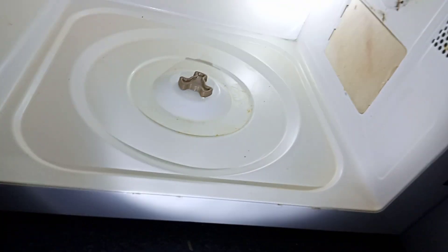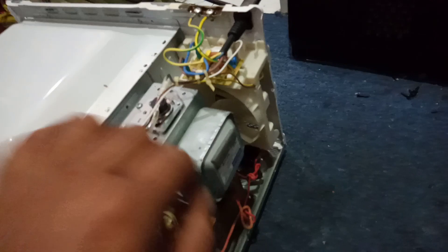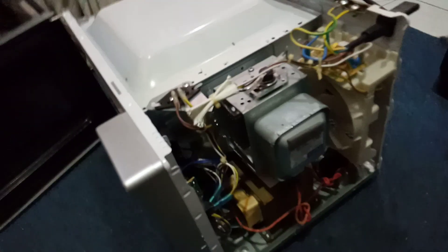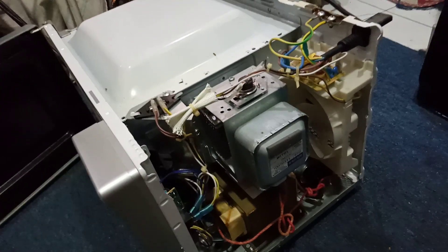It's a little bit worn but it's okay, this can still be used. The second reason is the magnetron. We have to test the magnetron — we have to open it and test it. I have a video you can watch to see how to test the magnetron.